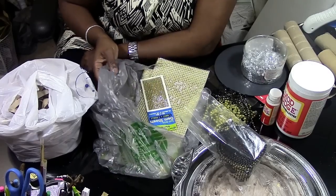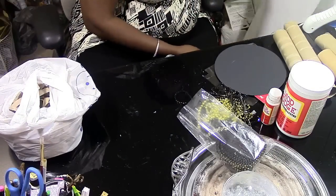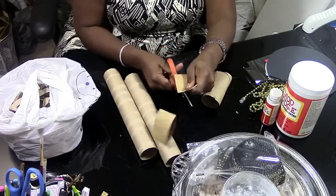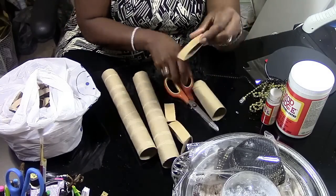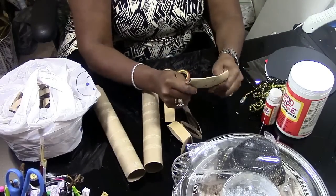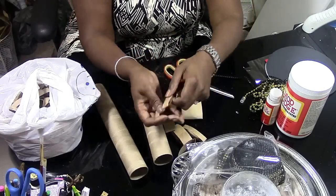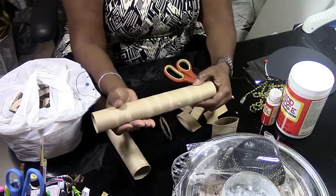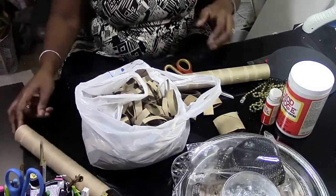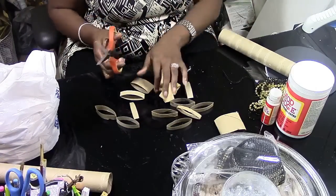The first thing you want to do is paint your board black. While that's drying, we're going to prepare our paper towel and tissue rolls — you're gonna cut them into small pieces. Some you could cut big, but I chose to use the small ones for this DIY. Once you have all these little pieces from cutting them up, you're going to take those outside and spray paint them gold.